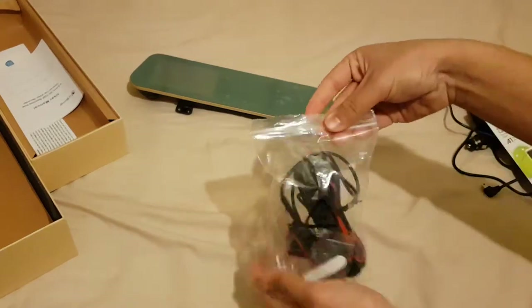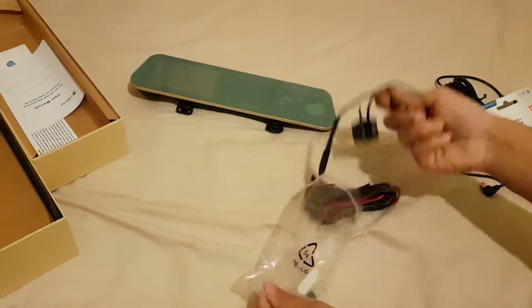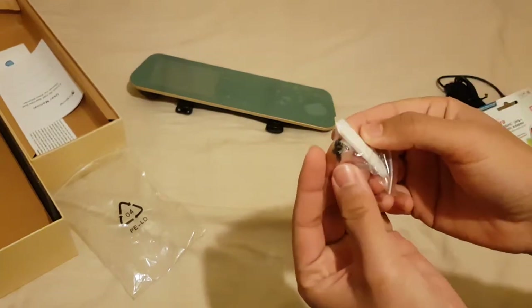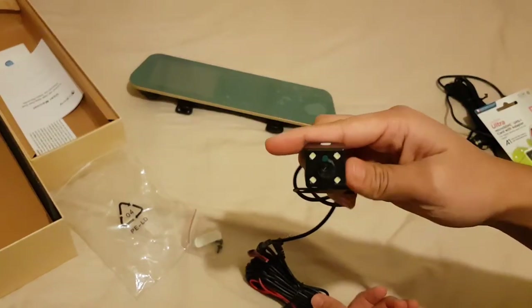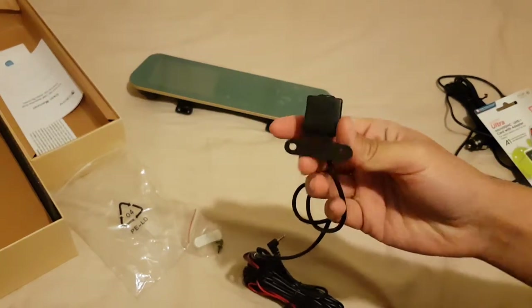Let's open the backup camera packet. With the backup camera you get a sticker to stick the back camera on, or you can screw it in — you can do both, it's up to you. This is the backup camera itself, which comes with four flash lights.